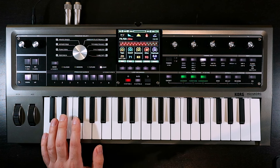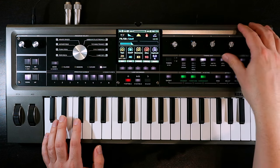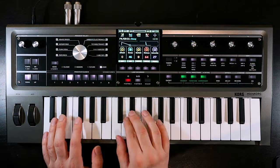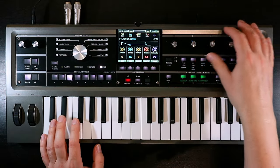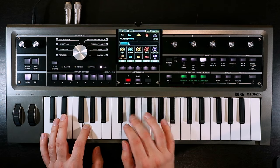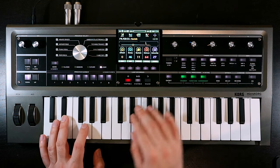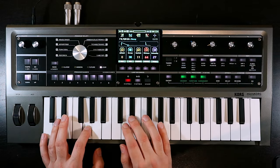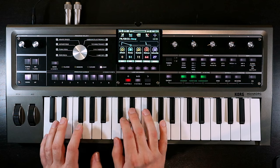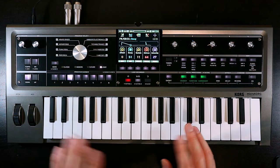We need to get that filter moving of course, so we'll come into the filter EG. I'll bring the cutoff down first, then into the filter EG — give it some intensity. We need a little bit of sustain, just to let the legato breathe. Something like that — we'll fine tune it as we go.